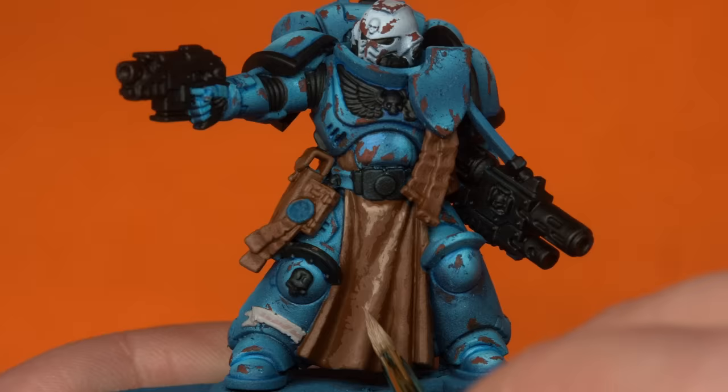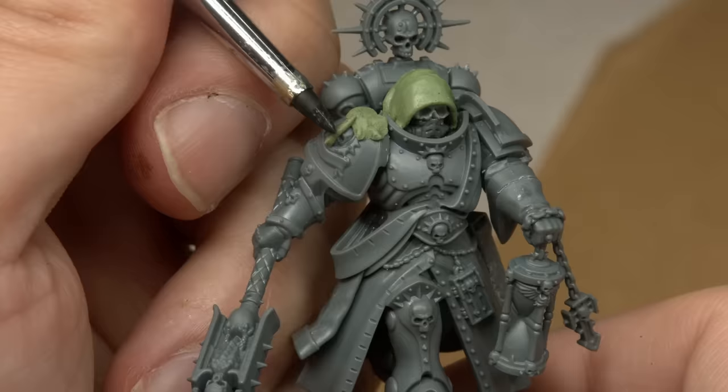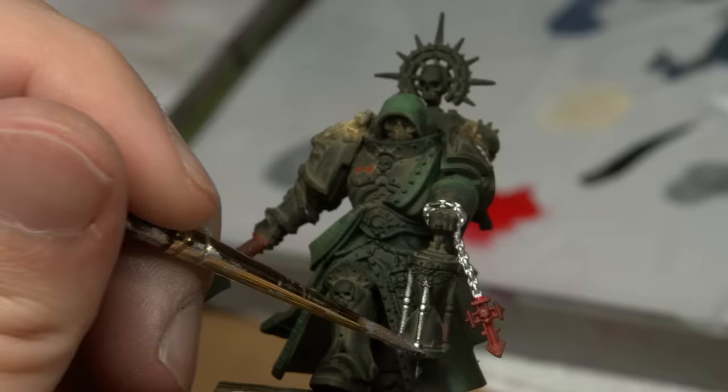Today we're going to be trying some awesome techniques we've never tried before and getting some stunning results. I'm going to be painting up a squad of Necrons, while I'm going to be painting a classic and vibrant Ultramarine. I'm going to be tackling something I've never done before: a grimdark compendium style Dark Angels Interrogator Chaplain that I'm going to convert up and then paint with these new techniques.